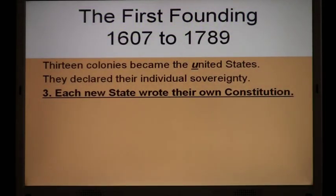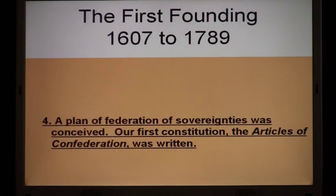Each new state wrote their own constitution. In fact, some of the states started writing their constitution before they declared independence — they were planning the new government. These were people being raised up by God to prepare a land of liberty, and they started by writing their own plan of government, each one independent of the other. A plan of federation of sovereignties was conceived — a federation of sovereignties — that's what federalism is.